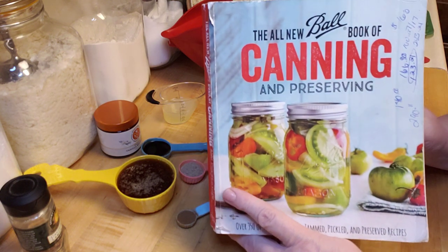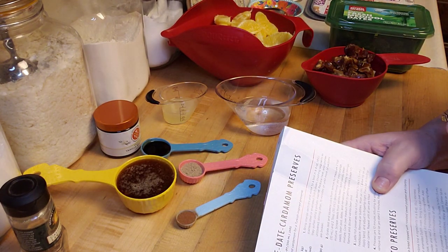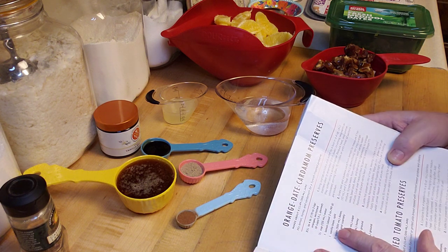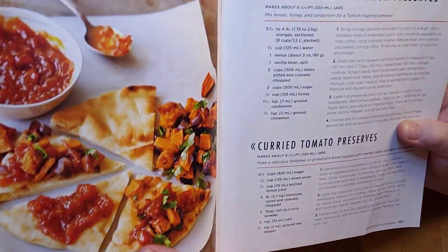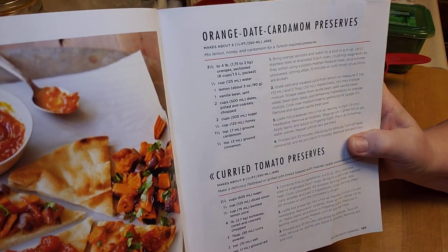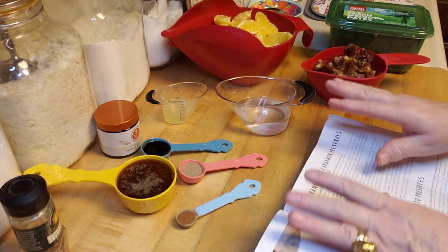So I went back to my cool little book, the All-New Ball Book of Canning and Preserving. FYI, if you go to my main page there's a link to my Amazon shop — you can get this book there, and if you get it there it helps my channel out. In this book was this amazing recipe called orange date cardamom preserves, and it says 'mix lemon, honey, and cardamom for a Turkish-inspired preserve.' Sounds amazing, so we're gonna make that!